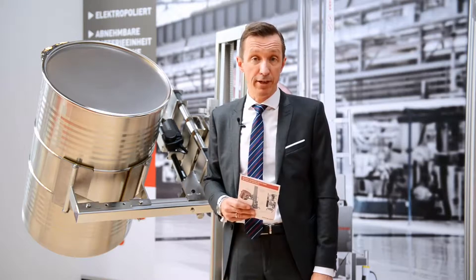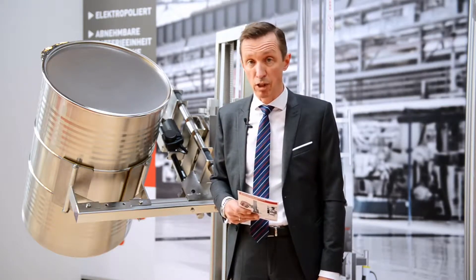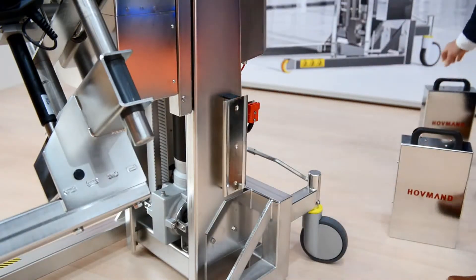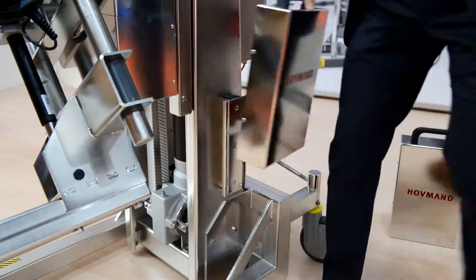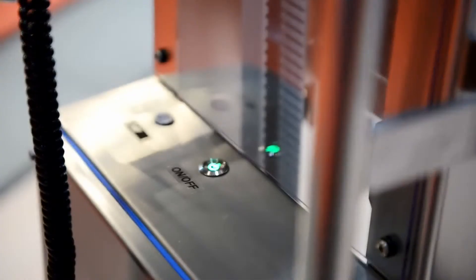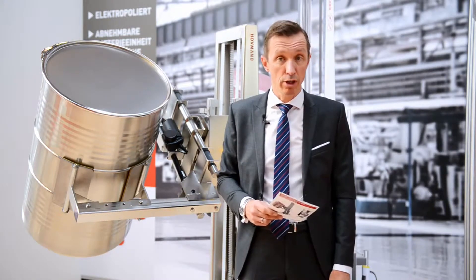We also have a lot of different features on the lifter. For example, the battery box is interchangeable, so you can easily change it if you operate all day or more shifts, and then charge separately. We've also made the lifter IP66, so you can actually jet-wash the unit.